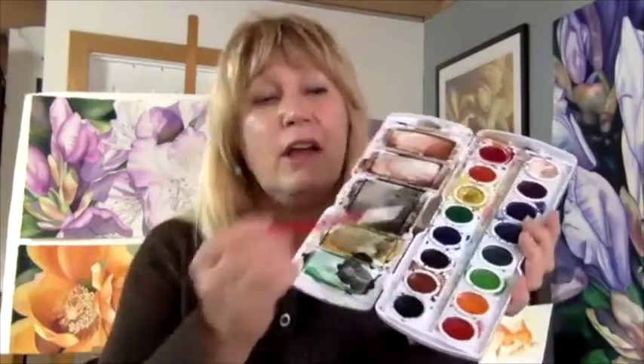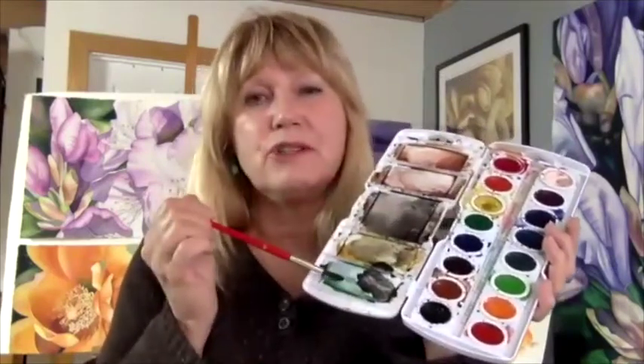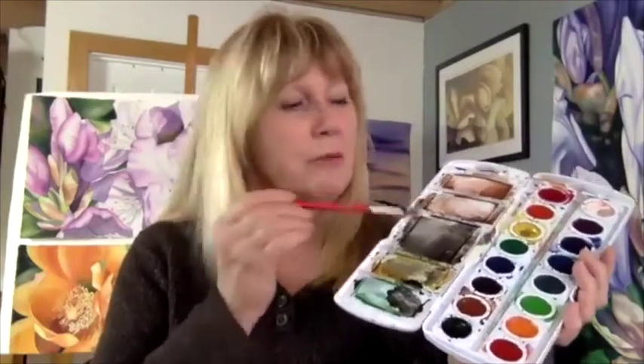Now when I began, I started with a praying watercolor set, something like this, and it has a lot of color in here. It has a nice little place to mix your color. As you can see, this is pretty dirty because I was doing some little animals for my granddaughter, and it has a brush.